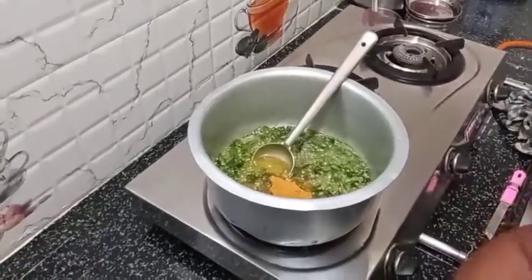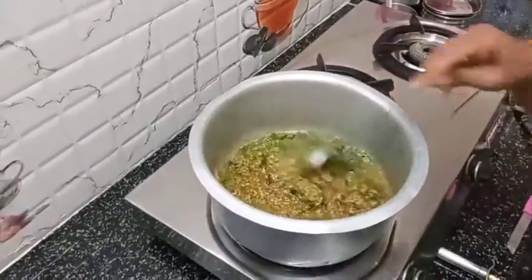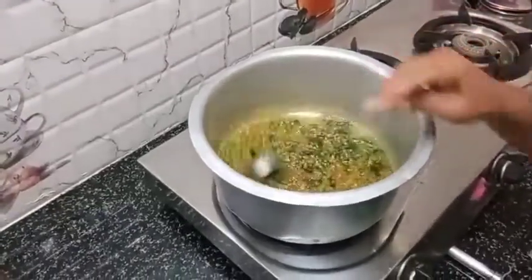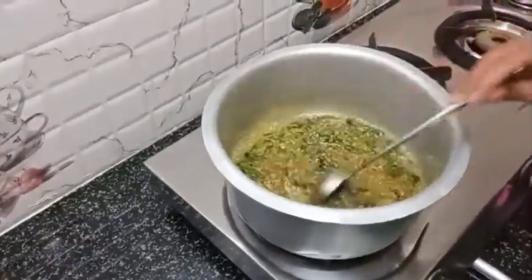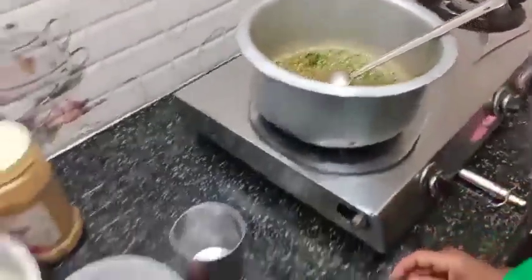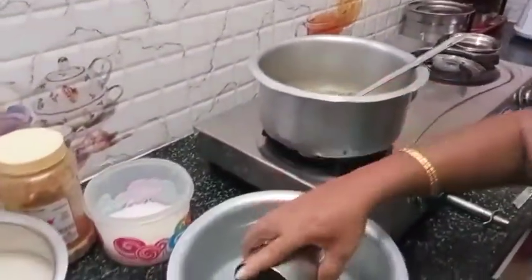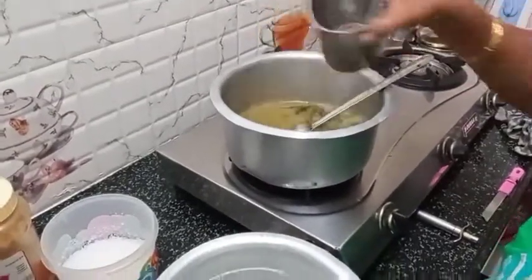2 spoons. I will be cooking for half an hour and put a little more heat. On 4 eggs, both the 2 eggs are important, and now we will start with 4 eggs.